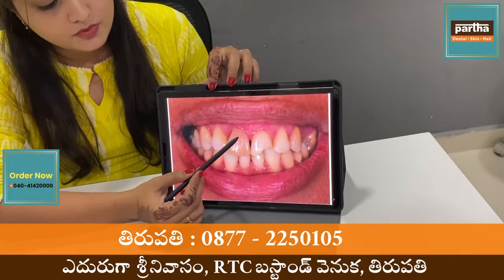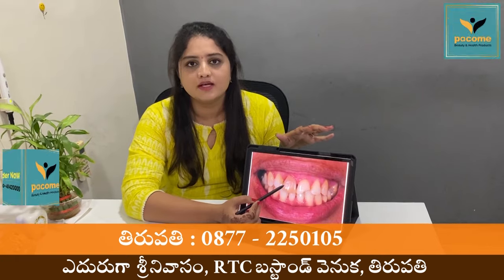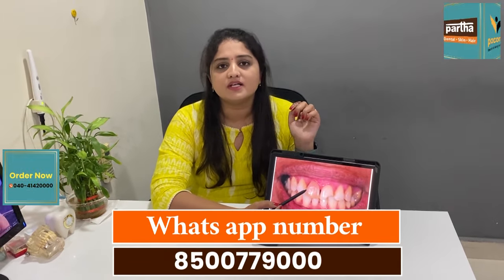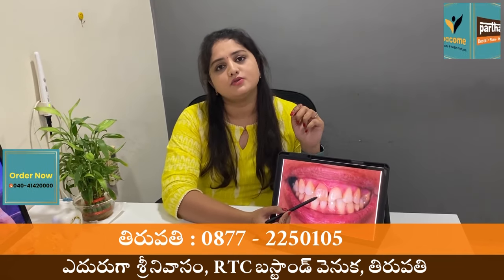So with these things, we can see if we don't have any problems, because we don't have any problems in the room, so we have to cap it. In this case, we have some fluoride water, and in these cases it is very nice and it is a brownish color.